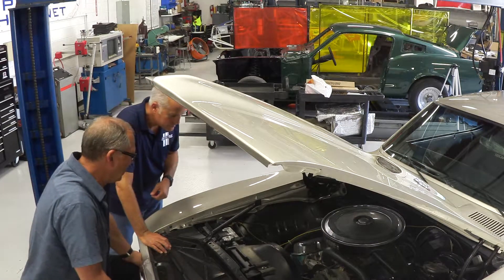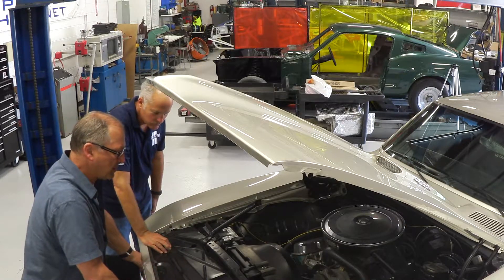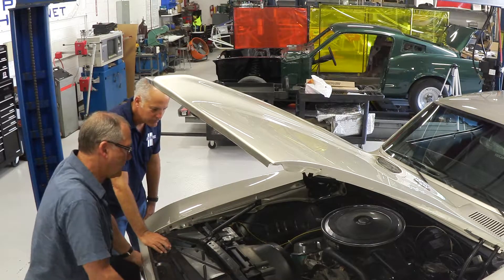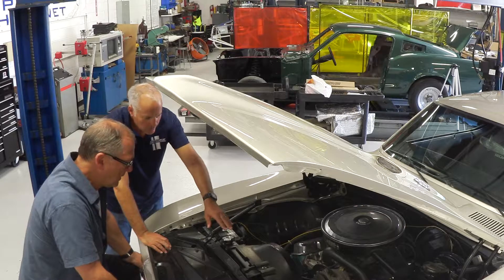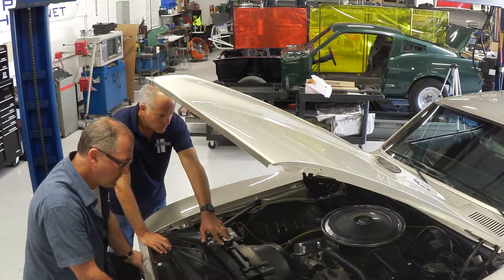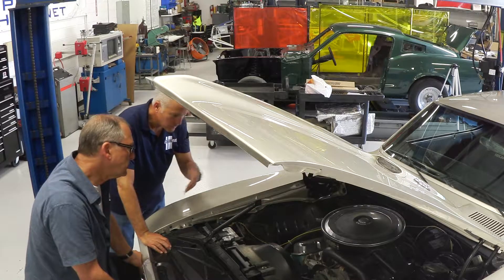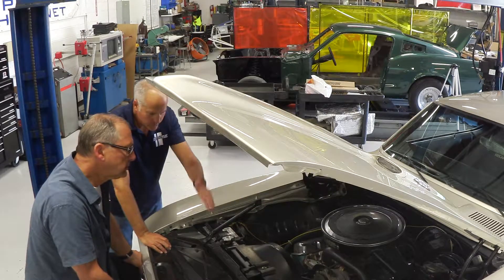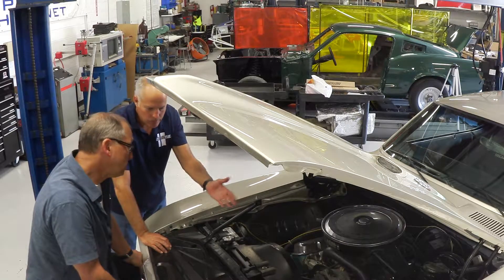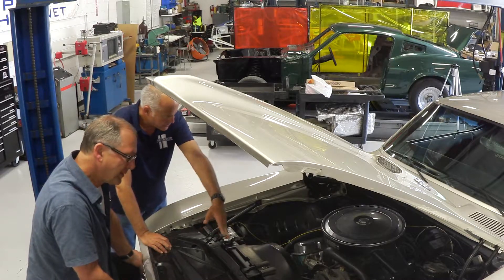Continuing our conversation into the engine compartment, in the spirit of keeping it kind of original the way Chip built it as a college student, and yet making it more dependable. What are your thoughts in the engine compartment? We talked about underneath — we replaced the radiator, but we've used a stock and original equipment radiator, all the radiator hoses, the thermostat, the power steering pump, all the lines. We'll go through and say what do we need to look at to make sure it's reliable, but still in the same spirit of the way Chip built it, so you wouldn't see a new aluminum radiator and headers or anything on this car.